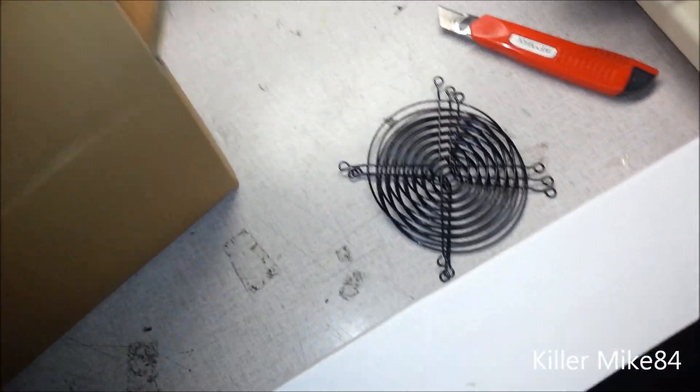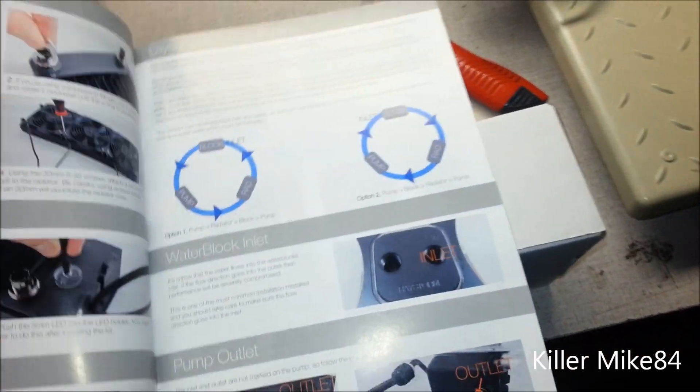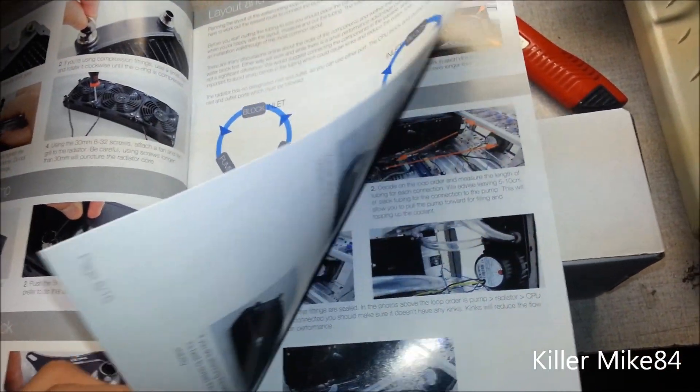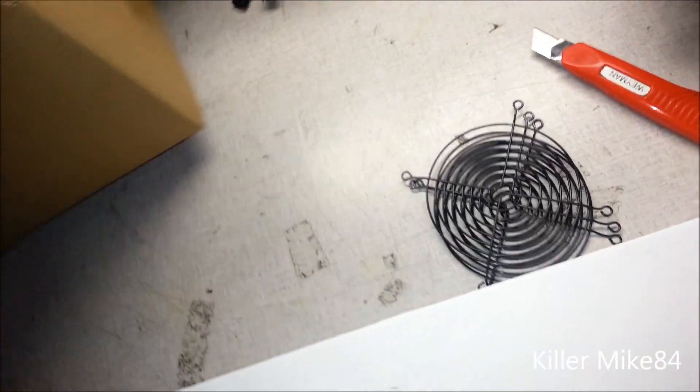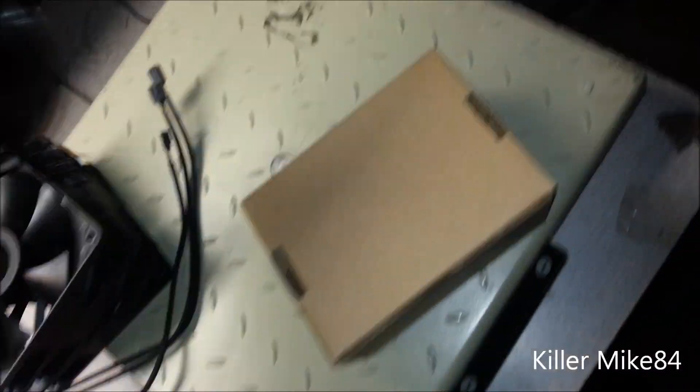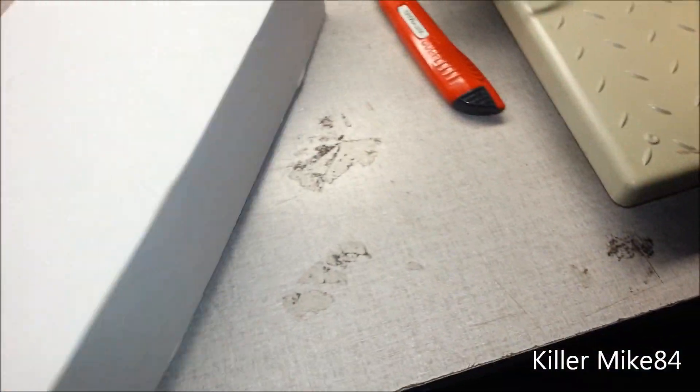Your pump is in here as well. The manual shows the differences between the RX 240 and the RX 360 kit. If you guys look at the first video of the RX 240 unboxing, it's the same contents — just with a bigger radiator. The RX 360 is really big for the price, it's not bad at all.